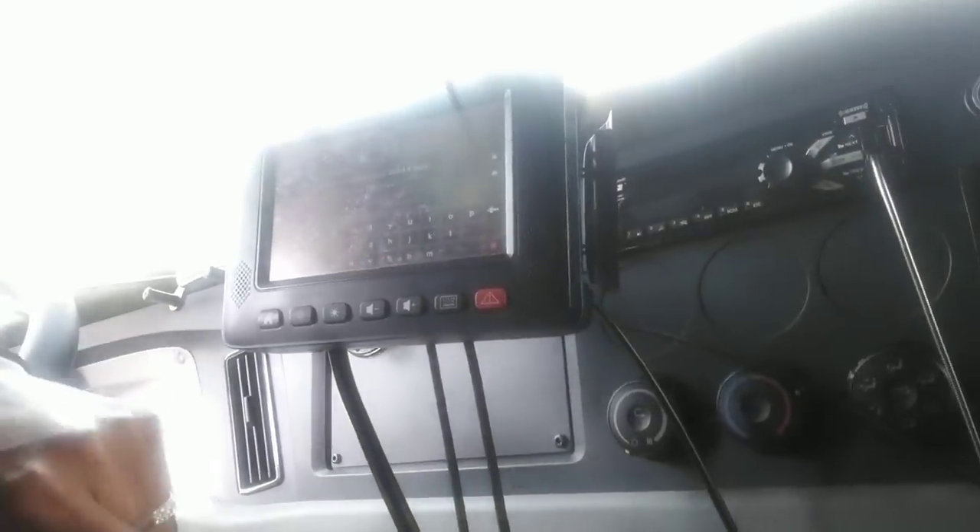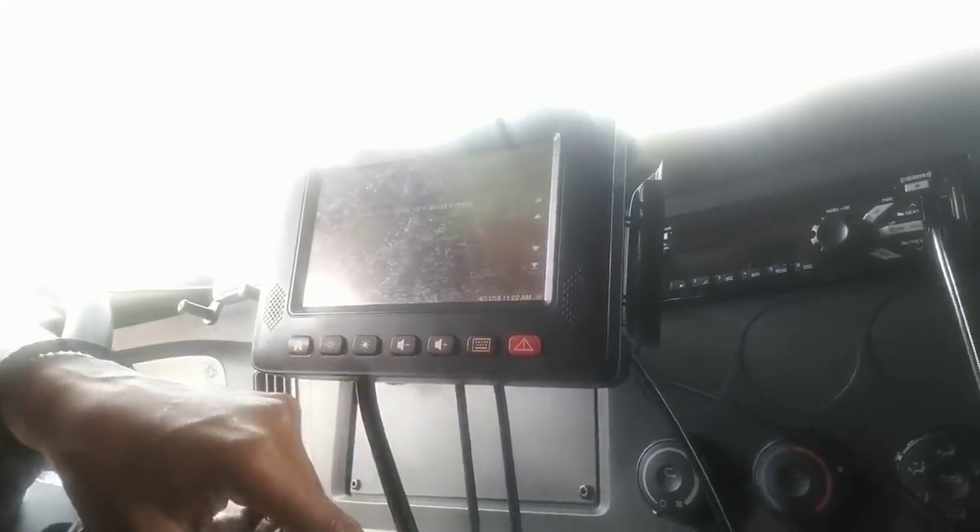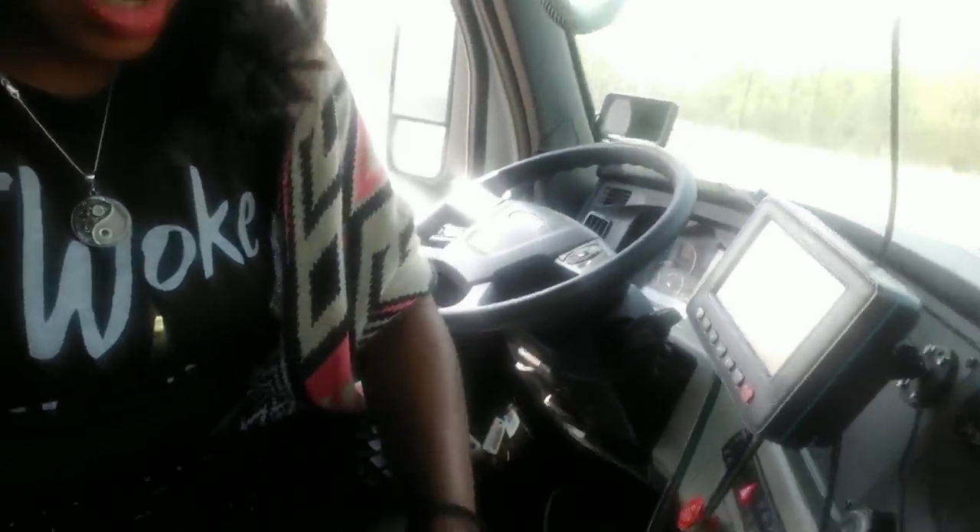Hey YouTube, I got another piece of advice. Depending on if you got Qualcomm or PeopleNet — I have PeopleNet — instead of using this annoying touchscreen thing, which I hate, what I did was I simply just bought a keyboard. I only paid probably around — it was a little high, I probably could have got it cheaper — but I went to Walgreens and paid like 13, it was 11. It's just a USB cord.